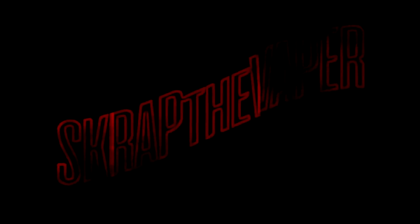Next up for review: Blacksmith Premium E-Liquid, here on Scrap the Vapor. What's up everybody, Scrap the Vapor here with another e-juice review. And like I said earlier in the intro, this is on Blacksmith Premium E-Liquid.